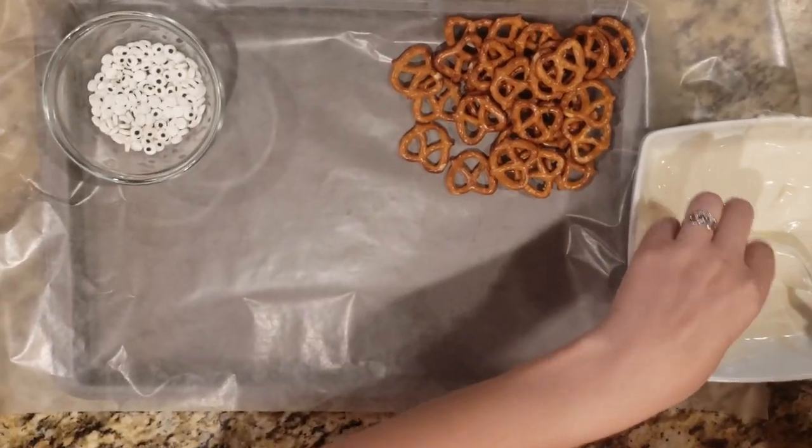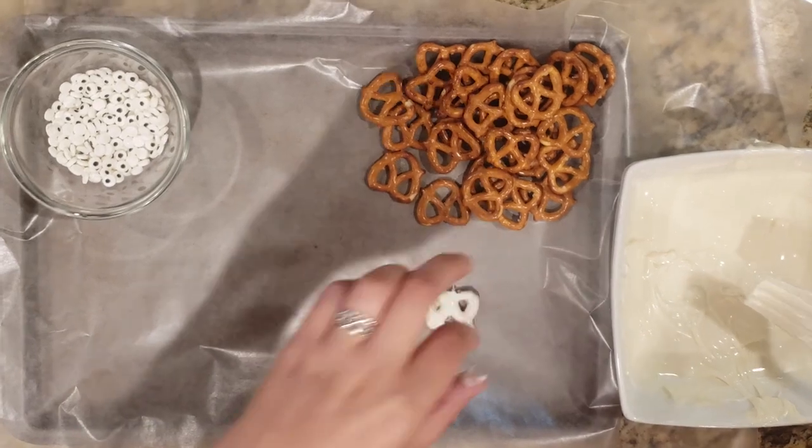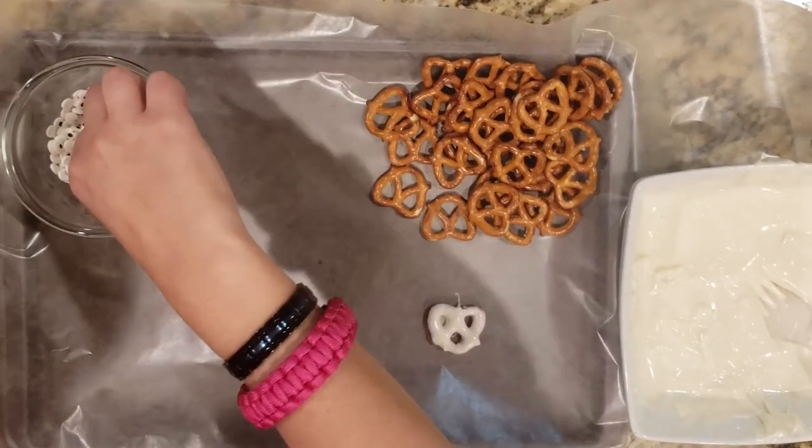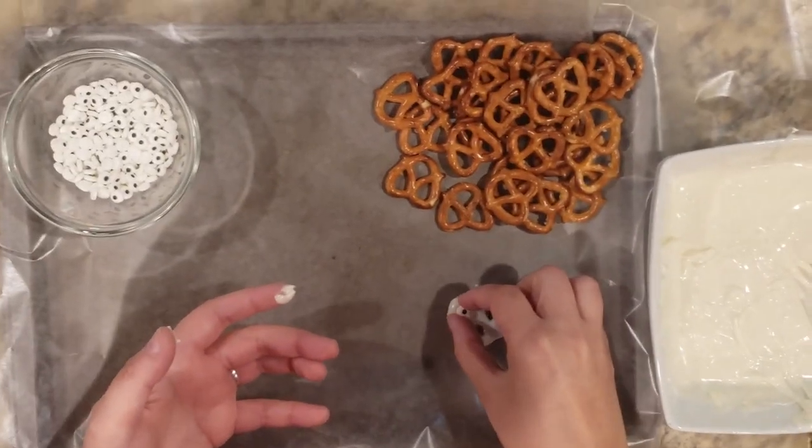If you get creative, you can use a lot of the same ingredients to create different kinds of treats. In this section, we're going to create some ghost pretzels using melted white chocolate, pretzels, and some candy eyes that we picked up at Walmart.